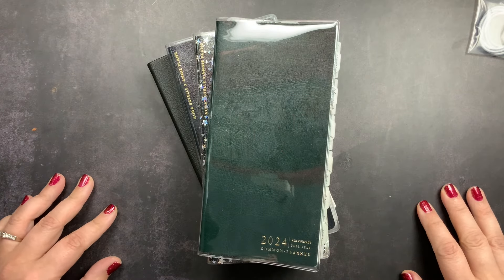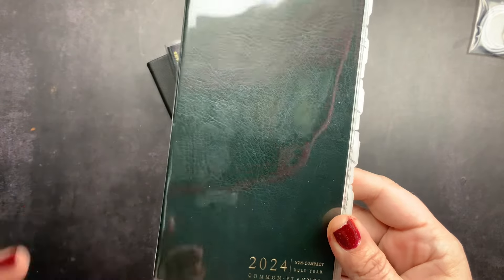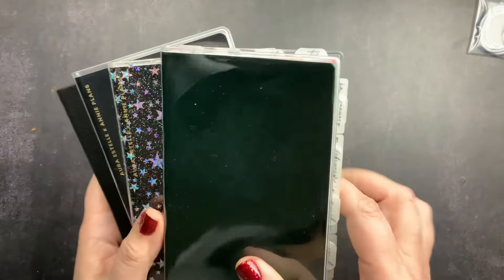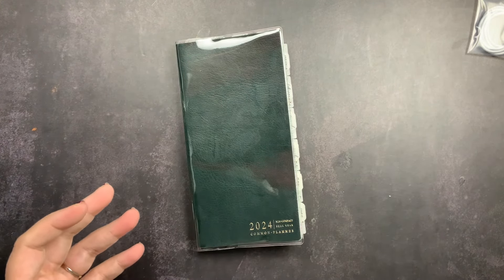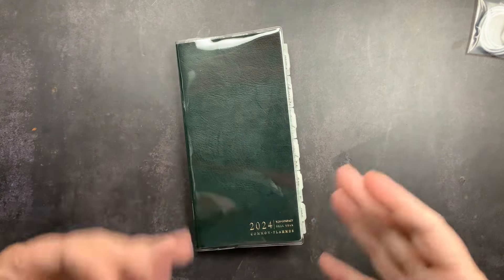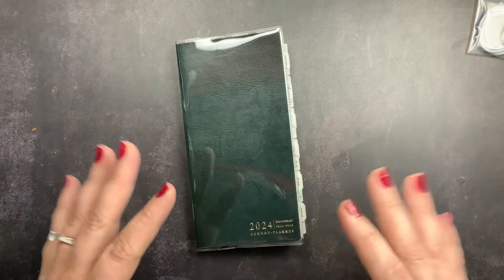Welcome back to Just Scribble for another setup video. Today we're going to check out my 2024 Sterling Ink N2 Compact Full Year Planner. This is my second week-size planner setup video. The first one was on my Crefective Paper Planner. I did explain in that video that I am using a variety of everyday carries during 2024, allowing myself to change up my EDC based on my needs and wants that week, so I can try out different planners and figure out which ones are my favorite. I'm going to do a full everyday carry extension planner video where I'll talk in more detail about how I'm going to manage the different EDC planners I have and all the options for 2024.